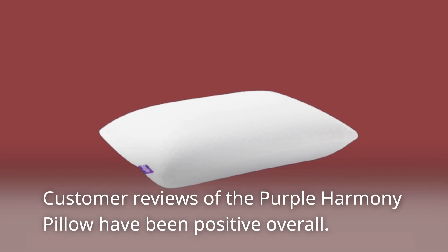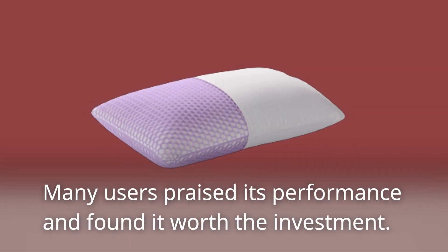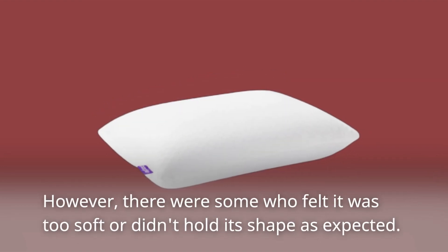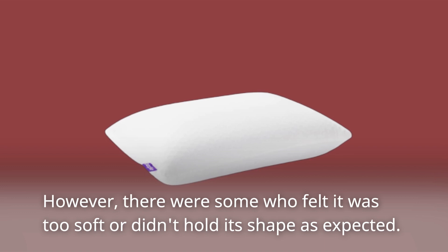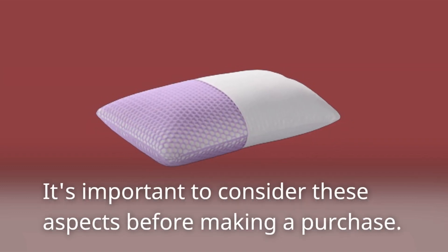Customer reviews of the Purple Harmony Pillow have been positive overall. Many users praised its performance and found it worth the investment. However, there were some who felt it was too soft or didn't hold its shape as expected. It's important to consider these aspects before making a purchase.